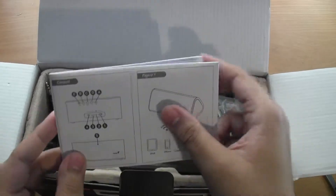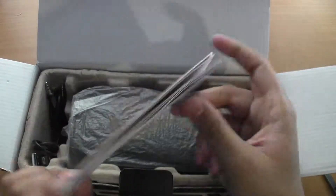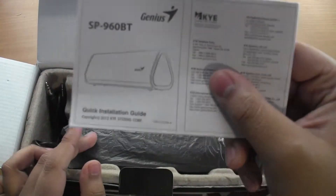First thing we get is kind of a user guide right here — a user installation guide.